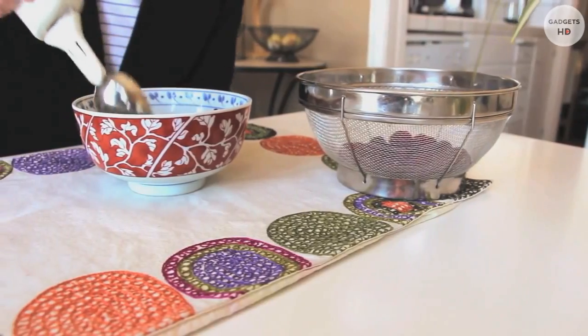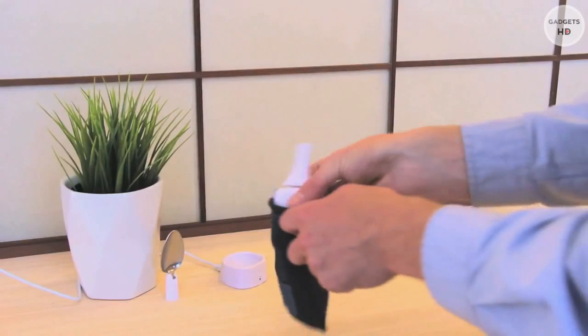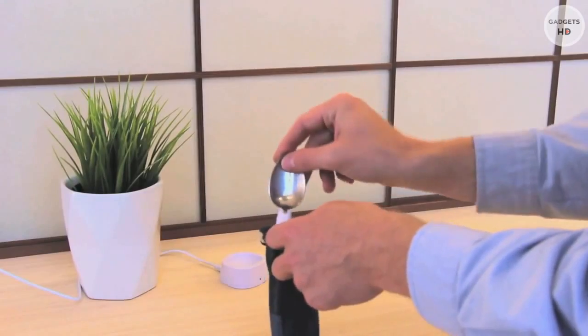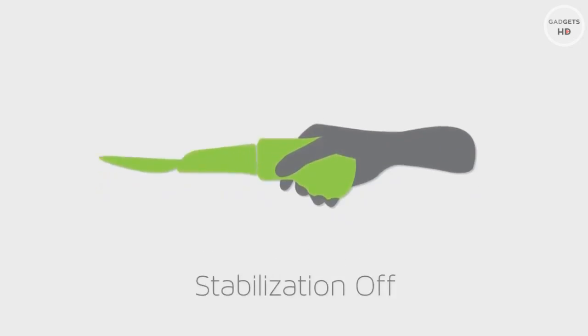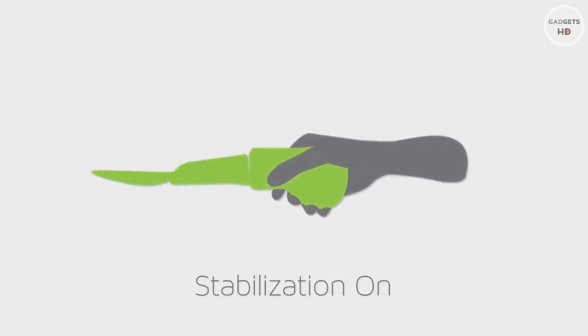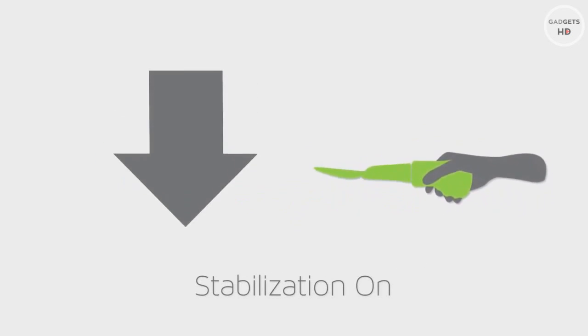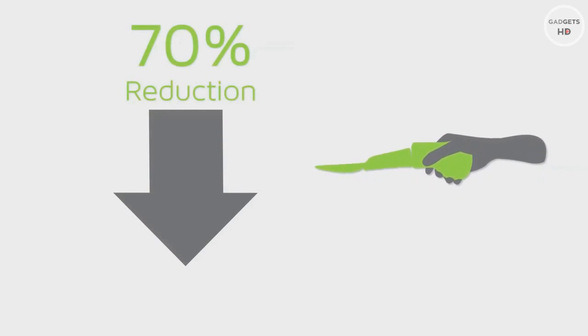Liftware is designed to be part of your life. The device is small and portable so that you can easily take it with you when you go out to eat. It's comfortable and effective because Liftware allows your hand to shake, while the cancellation technology in the handle stabilizes the spoon. In clinical trials, we measured on average more than 70% reduction in tremor for different eating-related tasks.